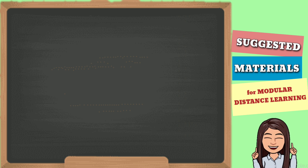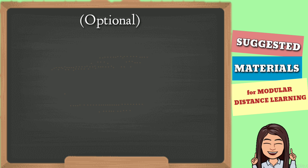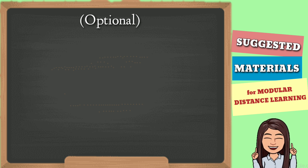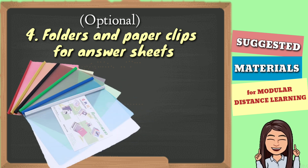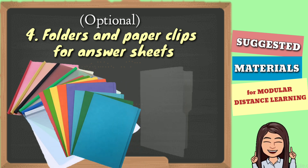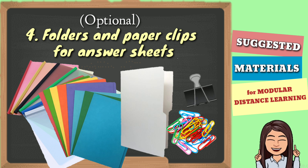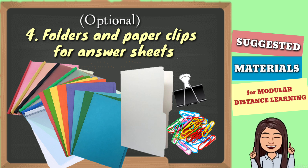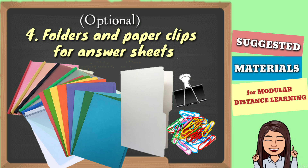Yung mga susunod kong babanggitin ay optional na lang. Depende kung gusto o hindi nabilin ng mga magulang. Kagagamit din tayo ng mga folders at paper clips para sa mga modules at mga answer sheets. Mainly, yung gamit ng folders at paper clips ay sa pag-o-organize ng mga modules at answer sheets, na pwedeng ayusin per subject or per module number.